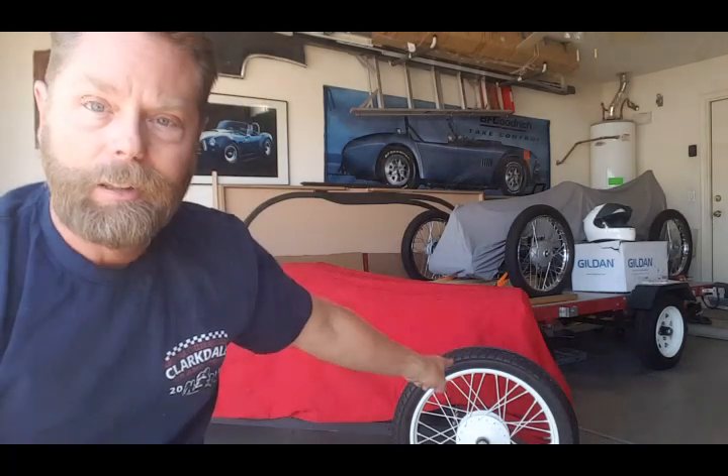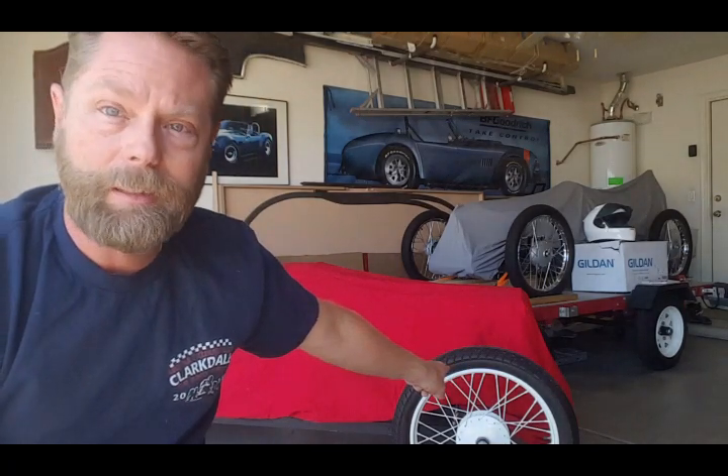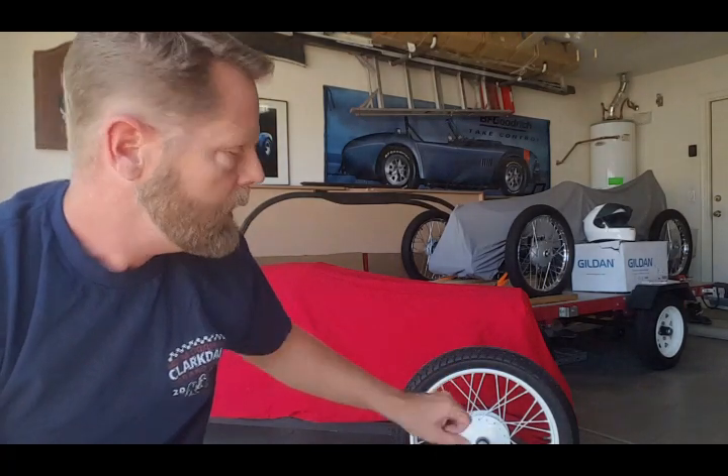So if you want to learn new skills, cycle carts are all for you — welding, metal fabrication, woodworking, engine stuff, learning how to mount tires on wheels. That's a whole deal in itself. Anyway, let's talk about cycle carts.